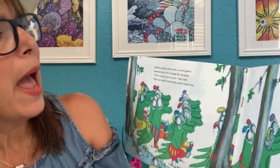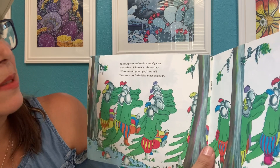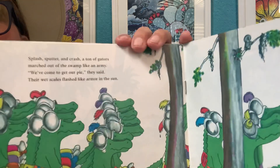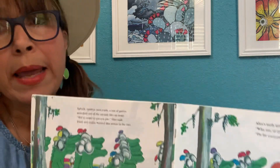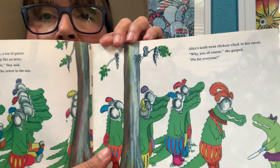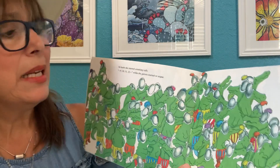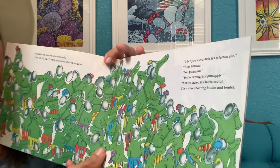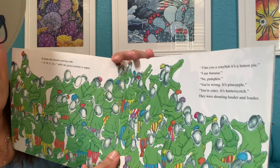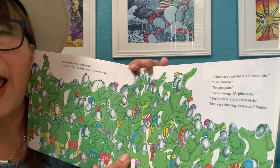Splash, sputter, and crash. A ton of gators marched out of the swamp like an army. "We've come to get our pie," they said. Their wet scales flashed like armor in the sun. Alice's teeth were clickety-clack in her snout. "Why, yes, of course," she gasped. "Pie, pie for everyone." In haste, she started counting tails. Nine, ten, eleven, twelve. While the gators started to argue: "I bet you a crayfish it's lemon pie." "I say banana." "No, pumpkin." "You're wrong, it's pineapple." "You're crazy, it's butterscotch." They were shouting louder and louder.